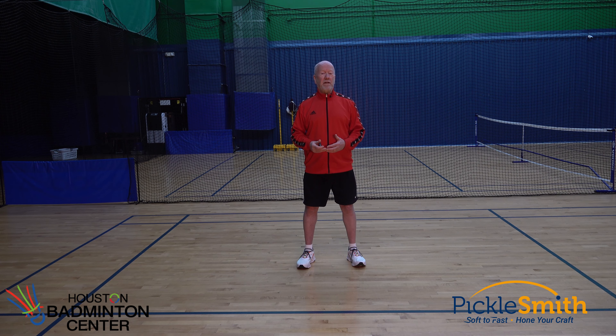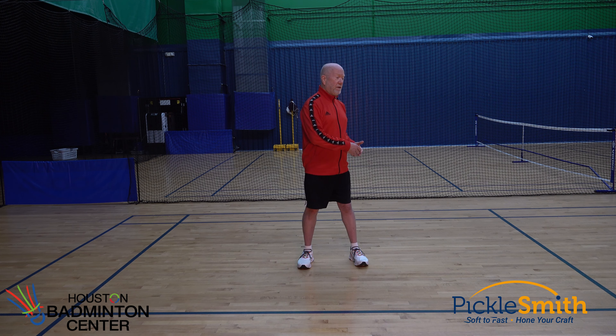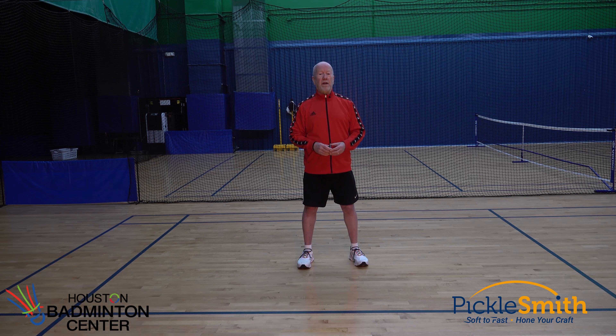Today I'm going to try to hit volleys out of no man's land. I have a separate video where I'm drilling out of position, taking dink shots, and trying to drop those in the kitchen across the net. I'll put the link to that video in the description box below.